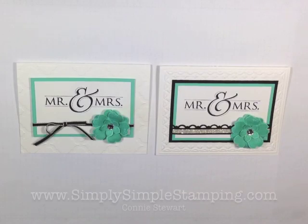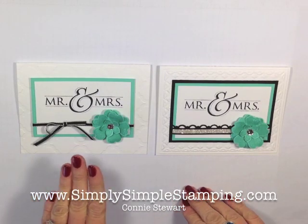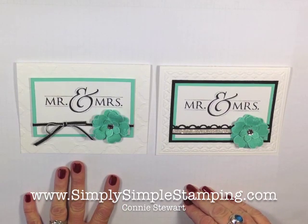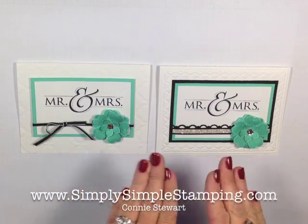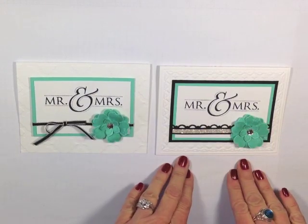Hi everyone, Connie Stewart with SimplySimplesStamping.com. Today I'm here to share with you another card in my series called Flash Cards. I had a request recently for more wedding cards, so I got a little busy in my stamp studio today and created a very simple yet elegant wedding card. While I was playing, I decided to take the flash card template and just step it up a notch.